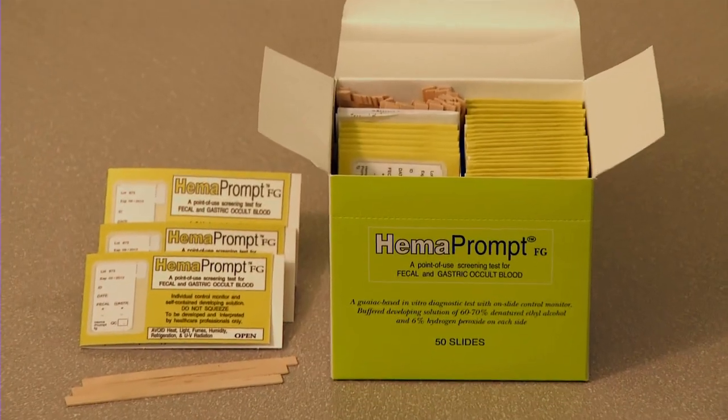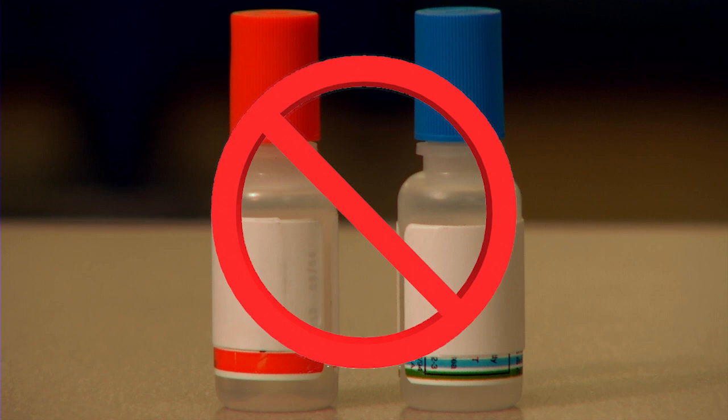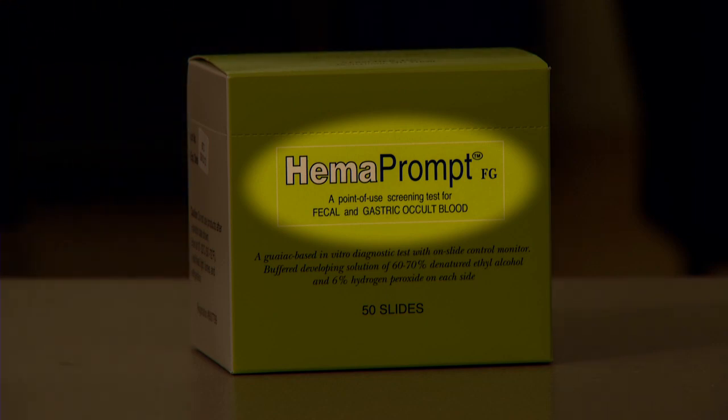You're about to see HemaPrompt FG. It's an easy-to-use, GUIAC-based occult blood test that's FDA-cleared and CLIA-waived, and it's perfect for point-of-care testing. HemaPrompt FG has several very unique features that beat any other occult blood test on the market today. The test is self-contained — there are no developer bottles to lose or mistake for other reagents. HemaPrompt FG is a two-in-one test that can be used for fecal or gastric specimens.